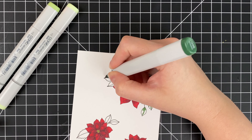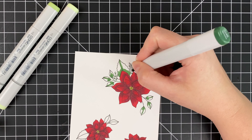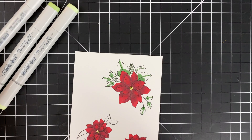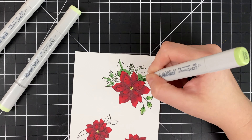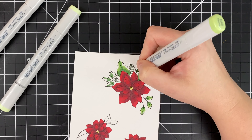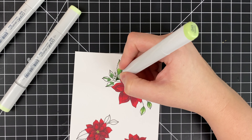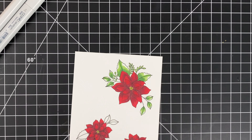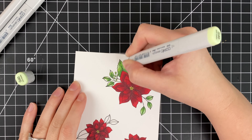I actually bought this pack of colors as a tribal color pack from Amazon — they often have pretty good deals on these color packs, so check there if you're starting to build your Copic collection or looking for more colors. I really like these because they're a little bit more muted but a very neutral tone green — not overly blue or overly yellow. There are different kinds of leaves in these floral clusters, but I'm just coloring them all as if they're the same leaf to make it easier.